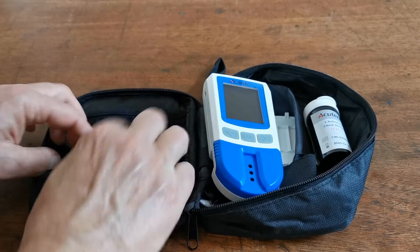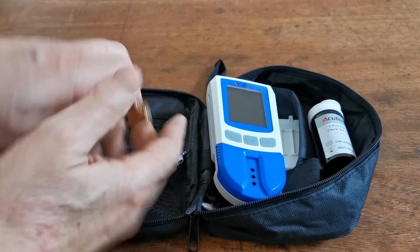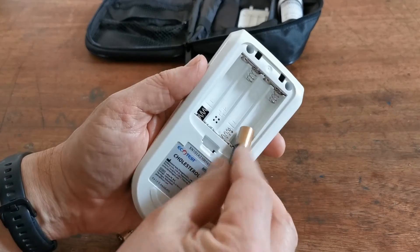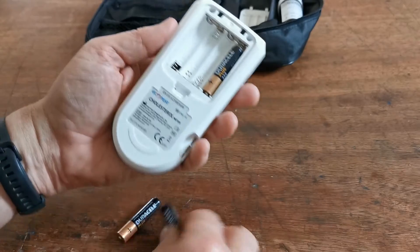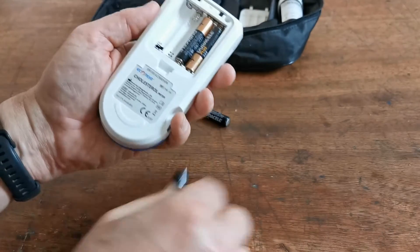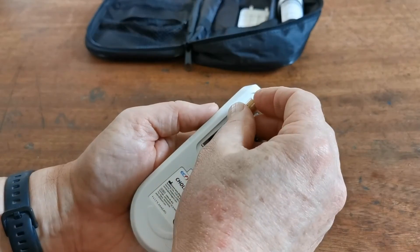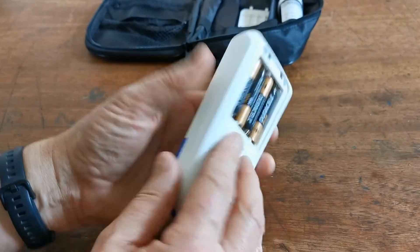Let's put the batteries in and show you the setup on this meter. Move the additional kit out of the way and follow the alignment shown in the base of the battery compartment. As you put the final battery in, you should hear the meter beep.